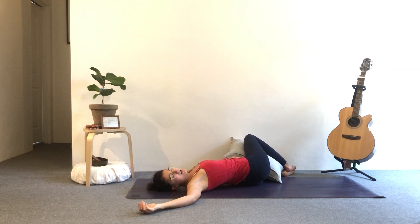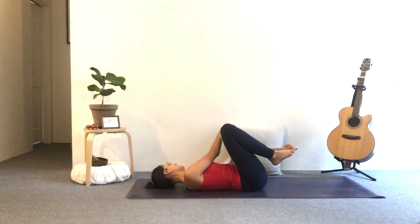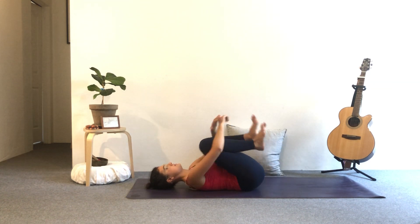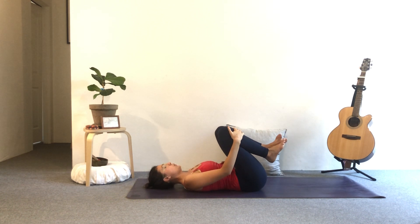You can start to practice that three-part breath again — allow your belly to rise as you inhale, and then the breath travels all the way to the upper chest. Exhale, you can open the mouth whenever it feels good to cleanse out any stale air, anything that no longer serves you. Inhale to the centre. Remove the cushion if you used one. Give the knees a big squeeze. I'm going to do just a little bit of core awareness.